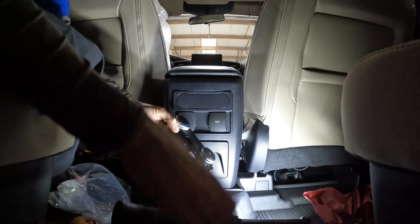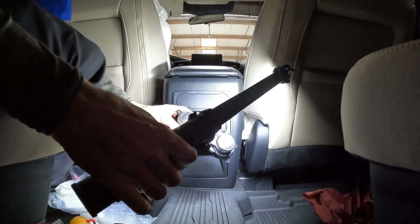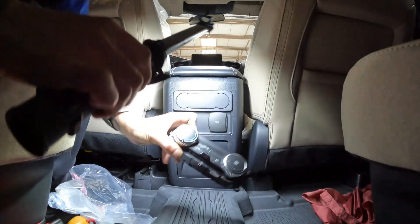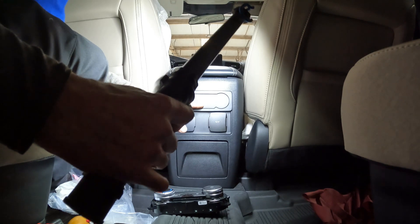This is the module that we're putting in, and it goes right here where this blank face plate is.